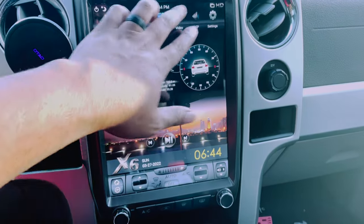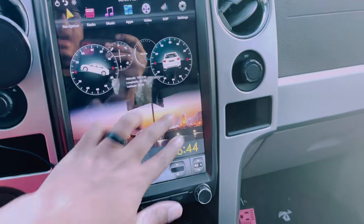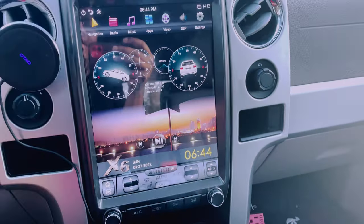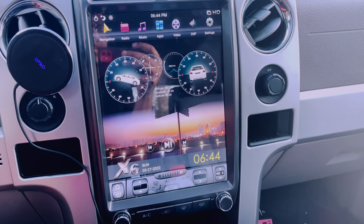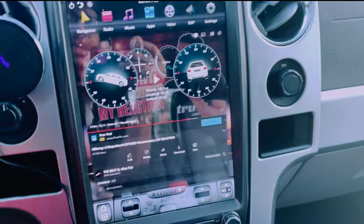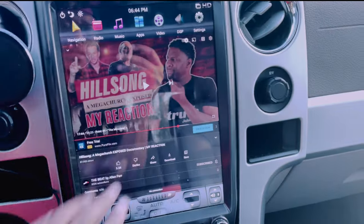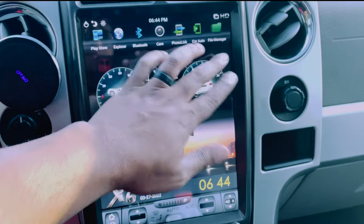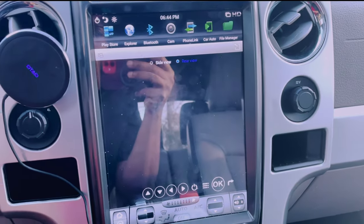The touchscreen is very, very responsive. I haven't had any issues with lag on the screen or anything like that after having it for three, almost four months now. Jumping in and out of apps is pretty quick and pretty responsive.